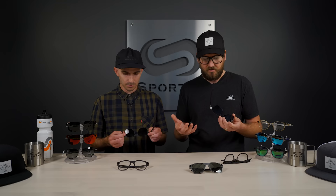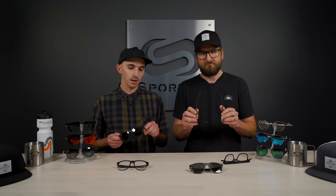There are spring hinges here, plus stainless steel temples with a little unobtainium sleeve on them. That adds to the overall comfort but also helps to keep them in place — good grip.